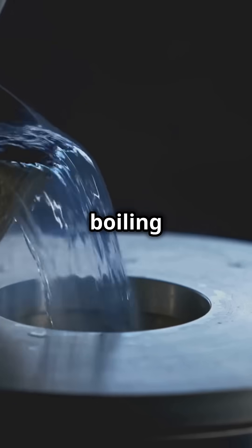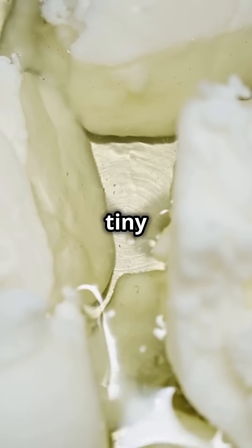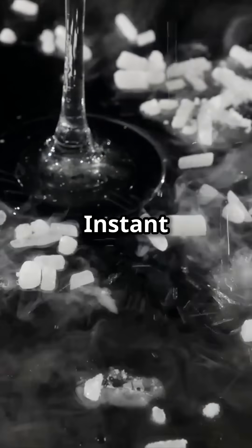Now for the science. When boiling water hits the icy air, it rapidly evaporates. The vapor then cools, condenses, and freezes into tiny ice crystals. Voila — instant cloud!